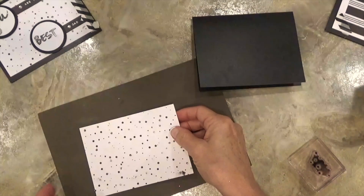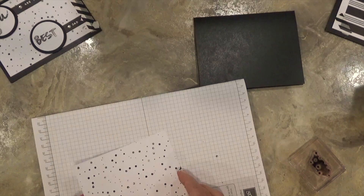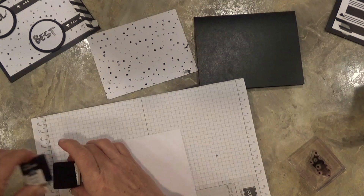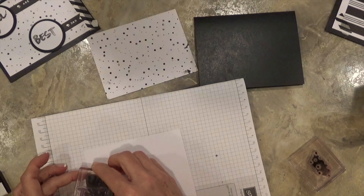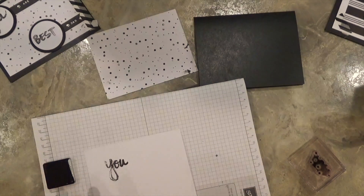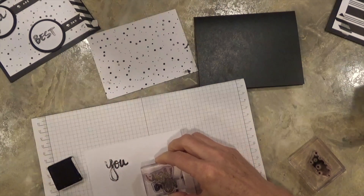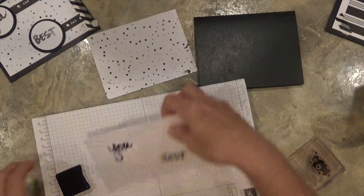I've got all of this stamped now. I'm going to grab another piece of whisper white cardstock and stamp the words 'you' and 'best' on here. What's really cool about the way they've designed these stamps is it looks like you've taken a paint brush and written out these words with a paint brush. There we go — very cool, I like that a lot.